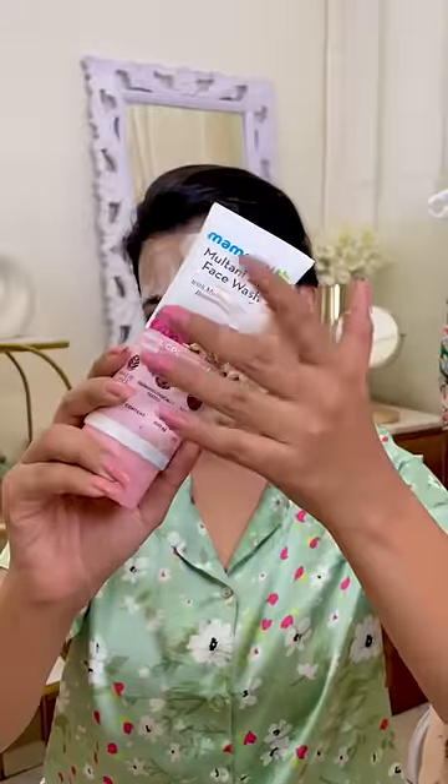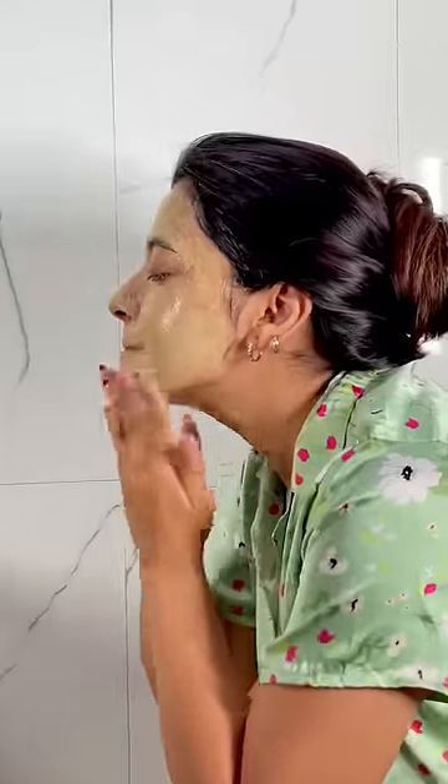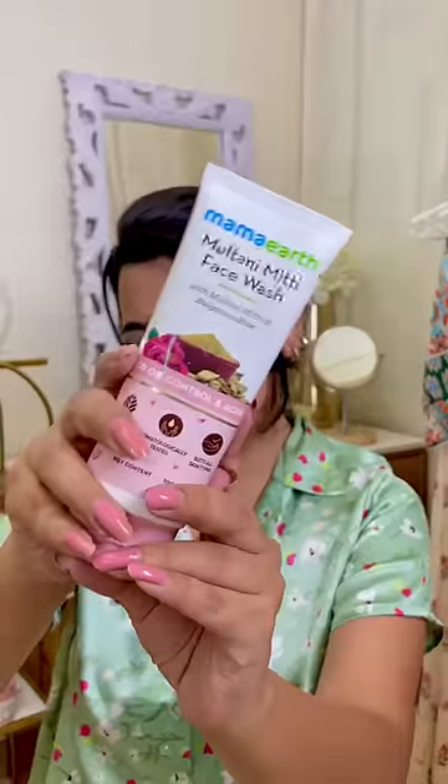I have to massage it gently in circular motion. This face wash is from Mammoth, which has Multani Mitti, Bulgarian rose, niacinamide, and Vitamin E — amazing ingredients for oil control, acne control, and even skin tone. This is perfect for daily use because it has no parabens or any harmful chemicals.